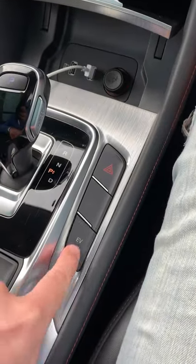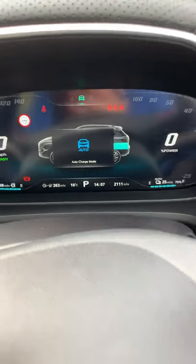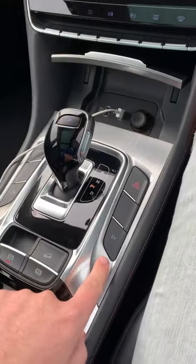Press it again — it's got the green light — and now it goes into auto charge mode. So there you go, it's just a simple press of the button down here on the center console.